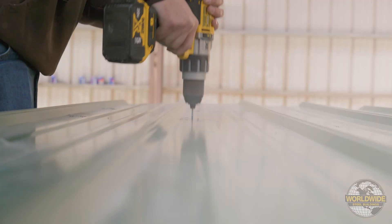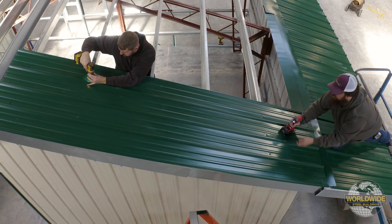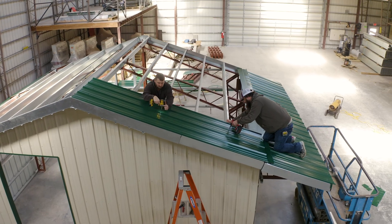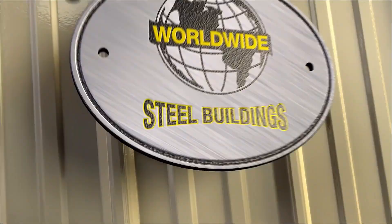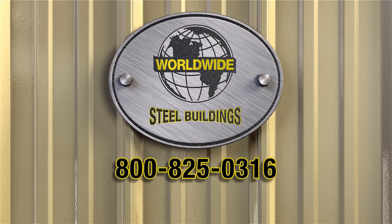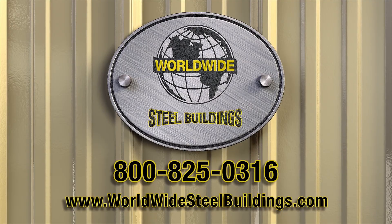Once all the holes have been drilled, you're ready to start the installation of your roof panels. Thanks for choosing Worldwide Steel Buildings. Got questions? Give us a call at 1-800-825-0316 or visit our website at WorldwideSteelBuildings.com.